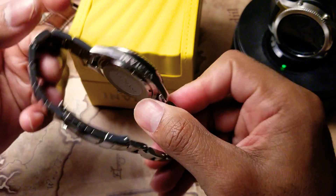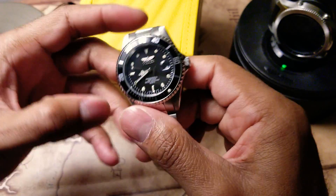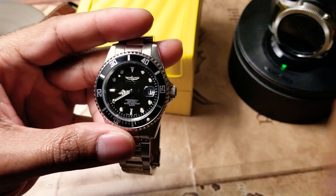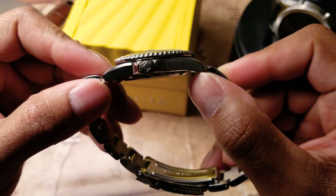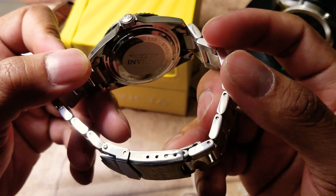This watch is good as a graduation gift, a birthday gift, even an anniversary gift. It's $51 for a watch you can wear whether you're running, in the office, or just going to the mall. It's not bad for $51.